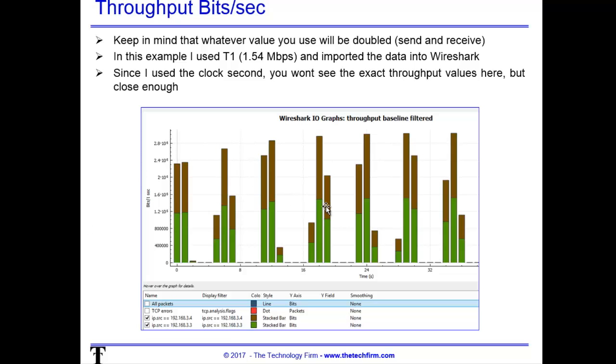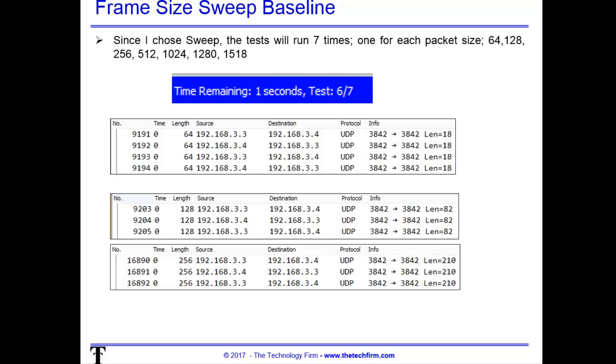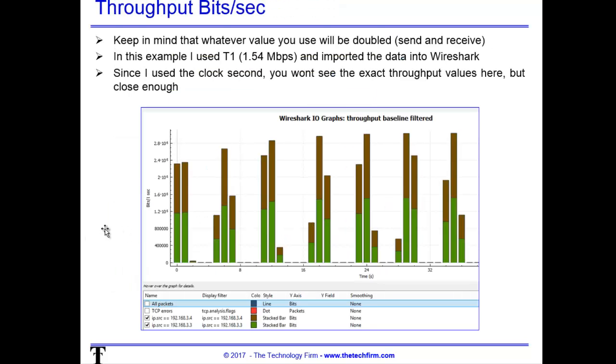Next I took the trace file and threw it into Wireshark and did a quick graph to see how the test behaved. It's important to understand: every packet I send needs to come back, meaning if I generate 1.5 meg one way I'm going to get 1.5 meg back — so it's 3 meg total. That's how this tool works. Some packet blast tools just blast packets and count them at the other end without acknowledgment. I want the traffic to go back and forth through the router or the NATting software. The lines aren't quite exactly 1.5 meg due to clock differences between the OptiView and the real clock, but it's close enough.